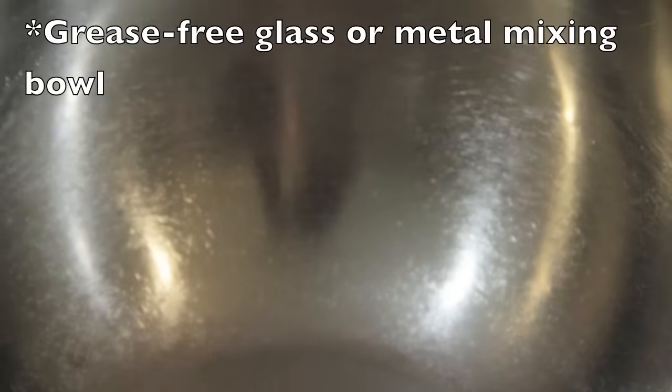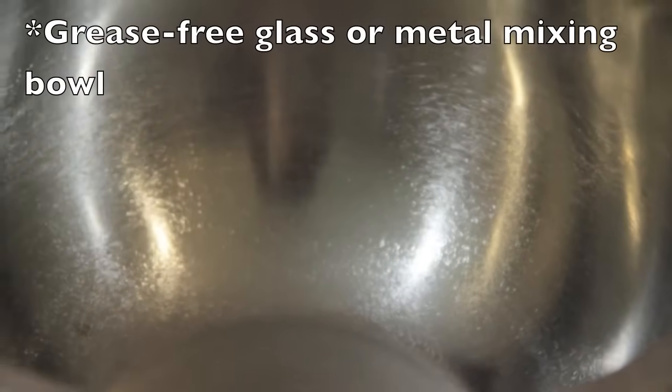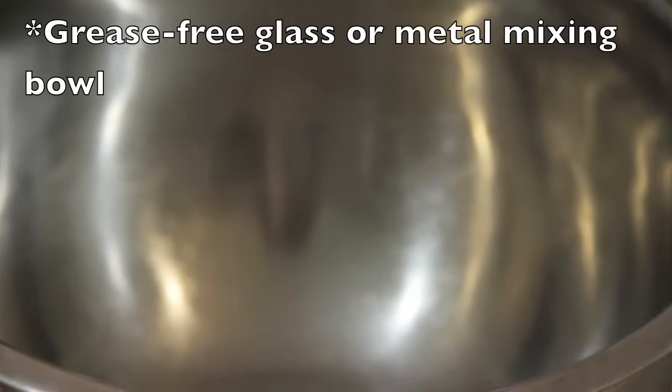You want to avoid using plastic bowls because plastic bowls can have leftover grease which will prevent your egg whites from getting stiff.